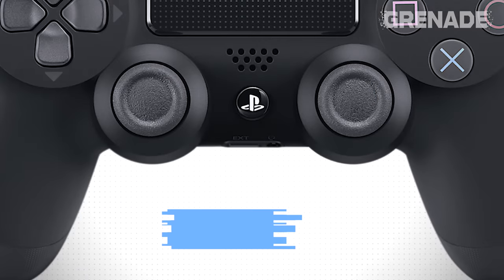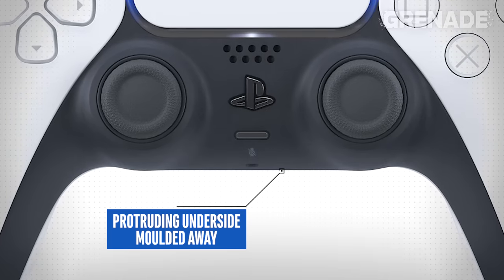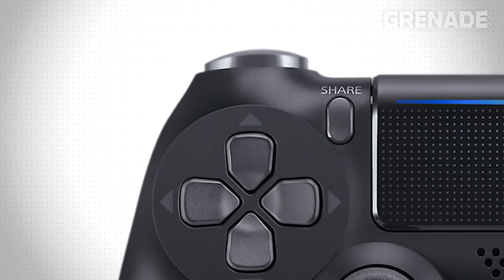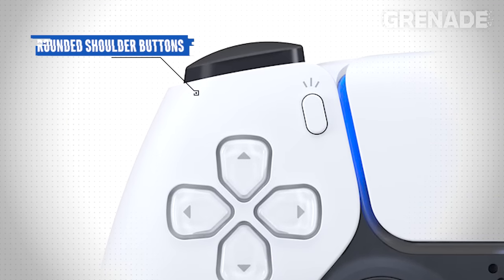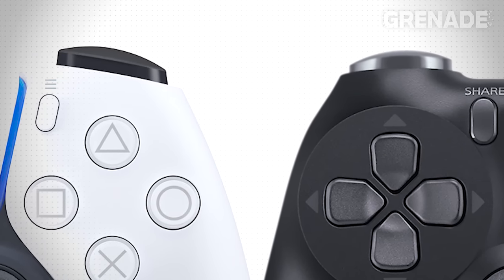Also note that the protruding underside of the thumbsticks is now moulded away into the body. This could make room for rear control paddles, but we'll talk about that in a little while. Notice the shoulder buttons and how they are more rounded to fit the different grip we'll be using on PS5. It looks like comfort for all gamers is the clear focus on the DualSense controller.